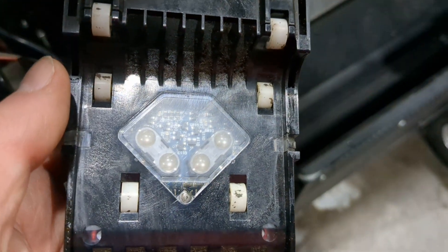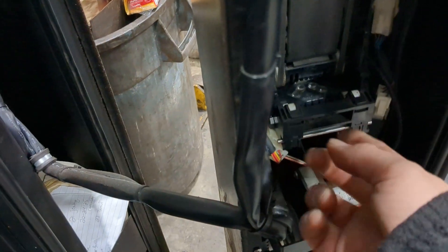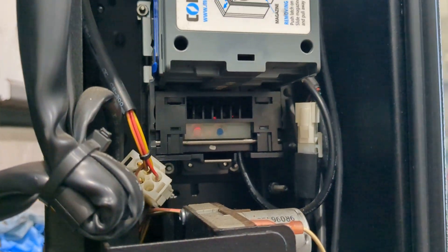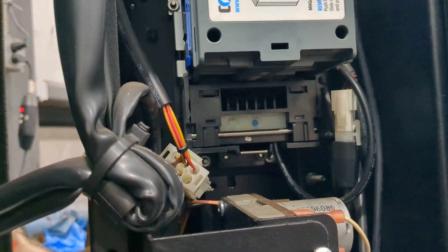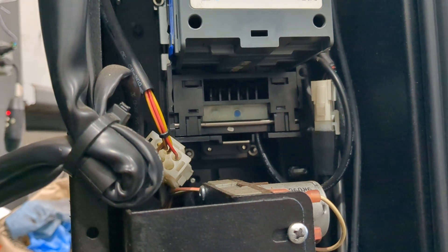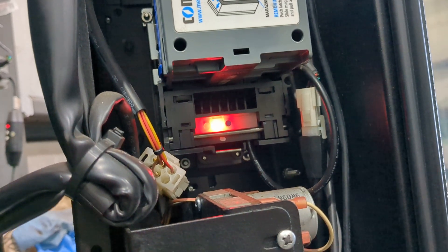With everything getting extremely dirty, it just stopped taking bills in. Hopefully cleaning it will fix that. To put it all back together — very simple — just line it up and push it in. This piece here, pop it up, put it at the top, and pull it down. Power back on. You'll see this light start to flash as it powers up. Hopefully in a few seconds it goes solid — and there it is, solid. Now just test a few dollar bills, make sure it works, and away you go.